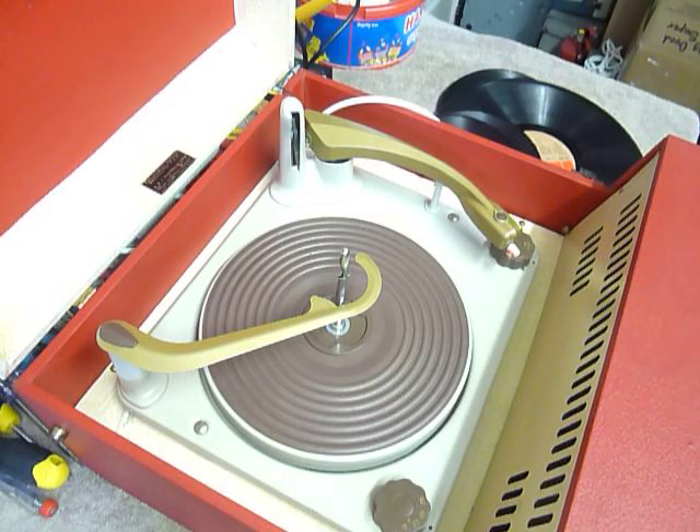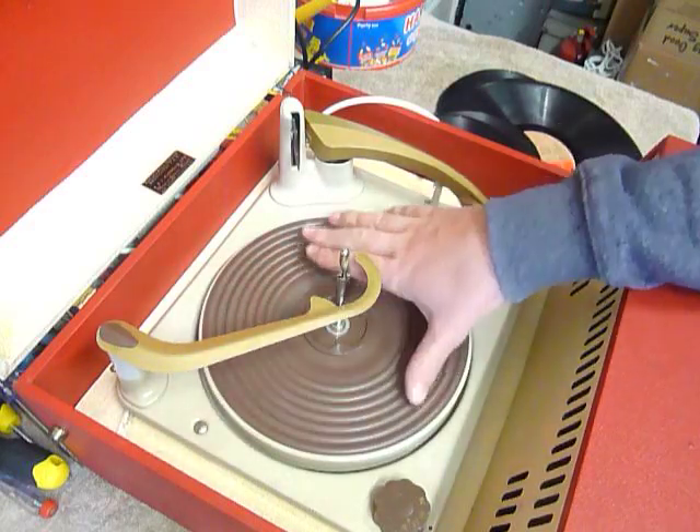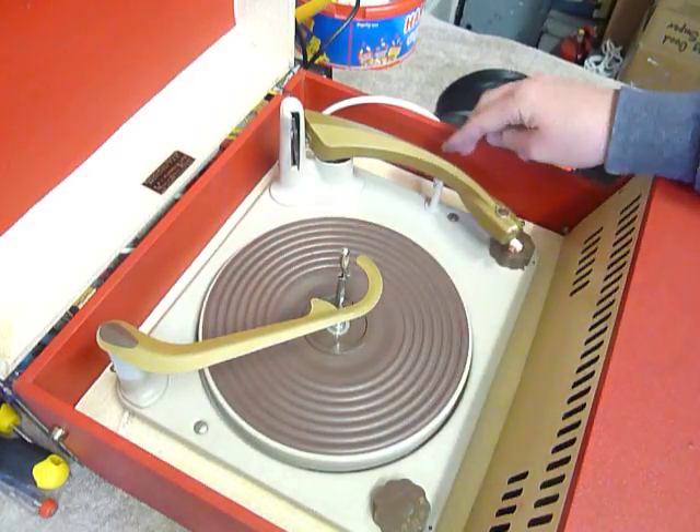The first thing to do is screw down the two transit screws on the deck here and here. Screw those fully down clockwise so the deck floats on its springs, and remember to unclip the arm.